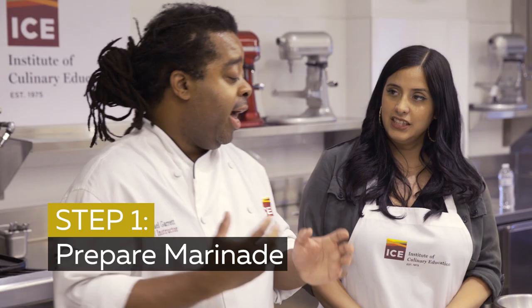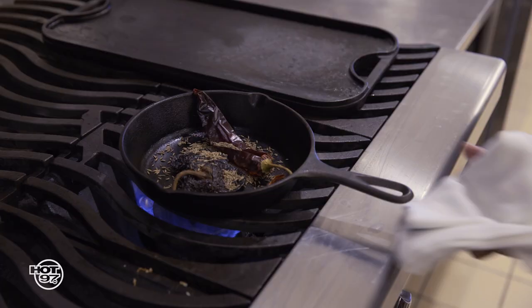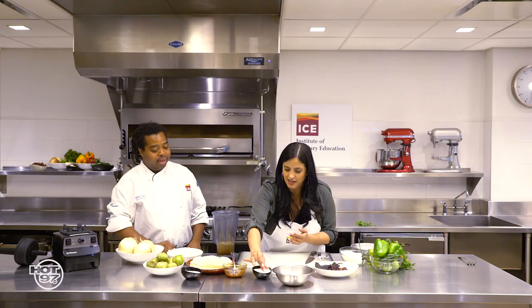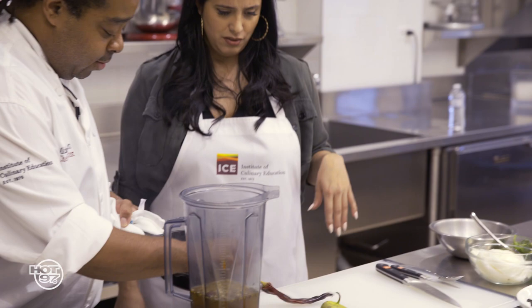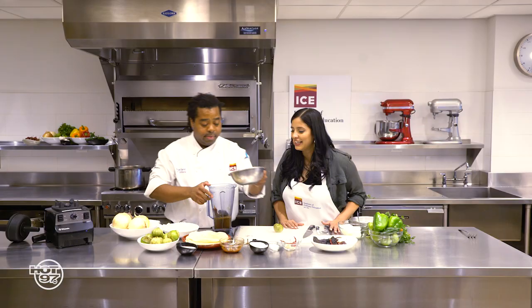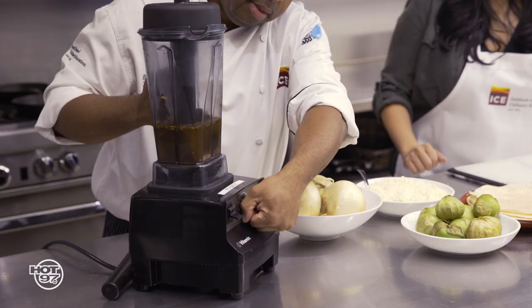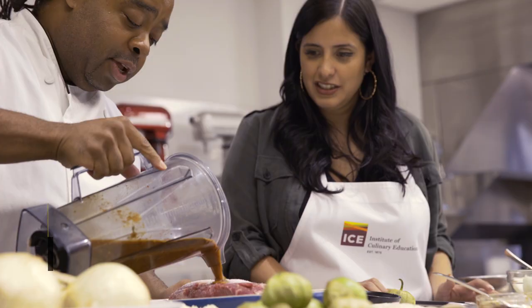What's the first step, Chef? So the first step we're going to do is actually make a marinade. We're going to dry toast some dried chilies. Then we're going to add a little chicken stock, a little bit of chipotle in our bowl, and some Mexican oregano. I'm going to take the stems off. We'll add a little bit of sugar. That we're going to season — and we want to season this heavy, season it well. And we're going to get this marinade right over that.